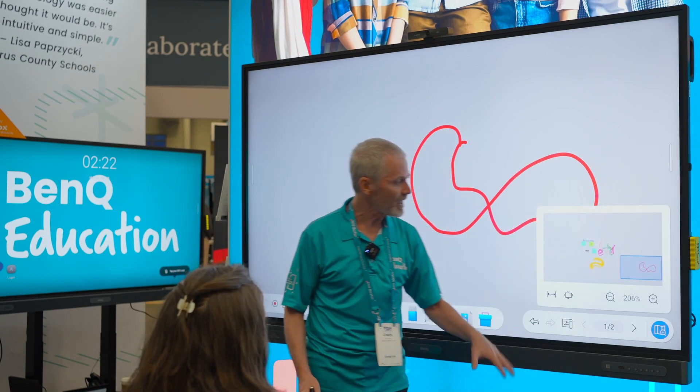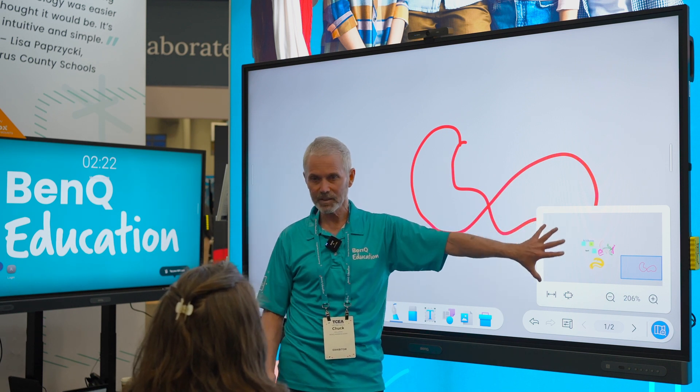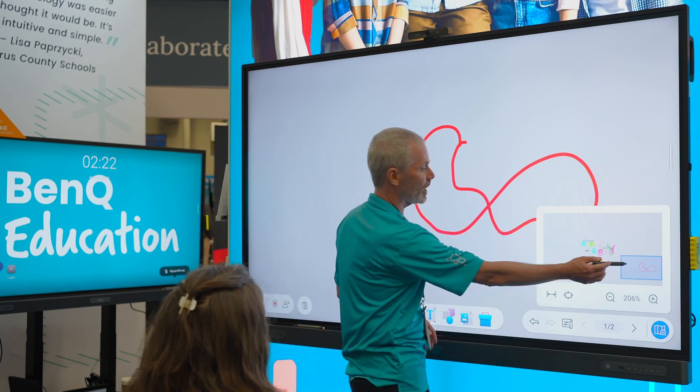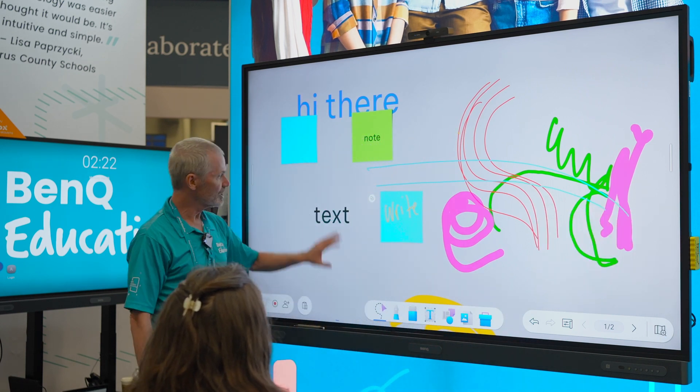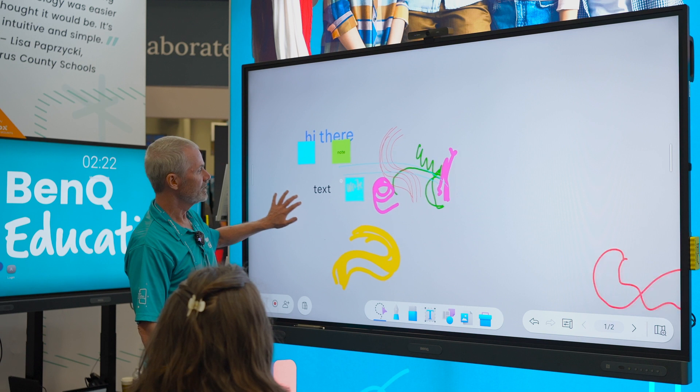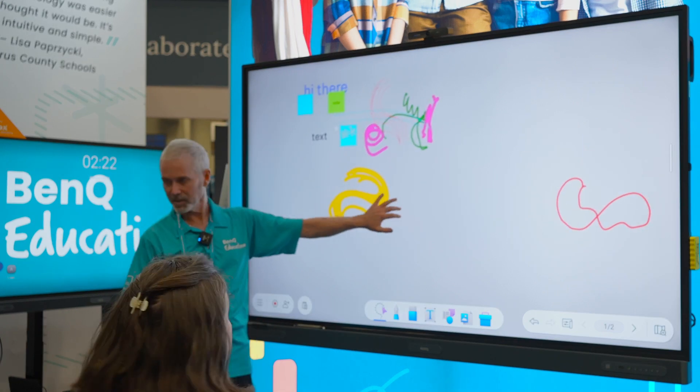I could just tap that and see the whole canvas, and I can say let's go back over here to where we were when we started. Or I could just shrink it all in and get all of it here on one screen.